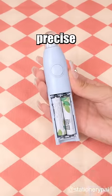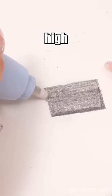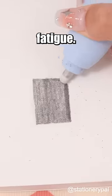Electric Eraser: it allows precise erasing of specific areas, saving time and effort while maintaining high erasing efficiency. It also helps reduce hand fatigue.